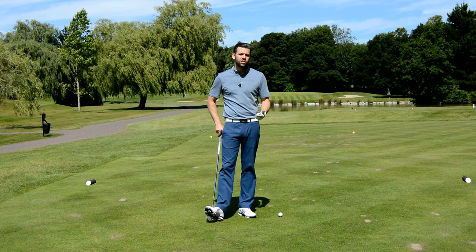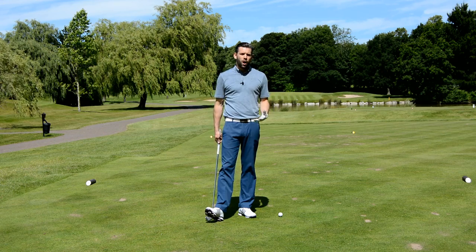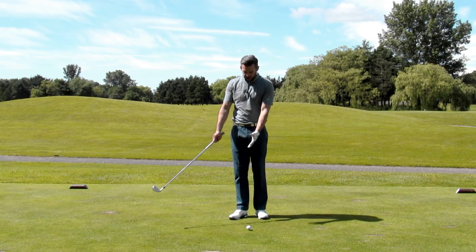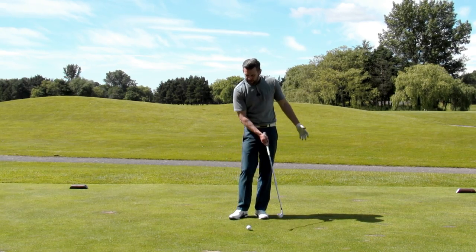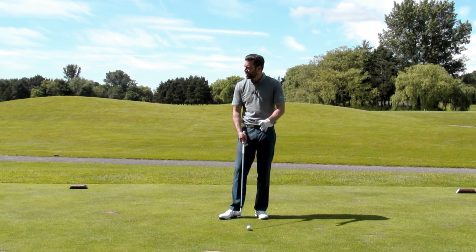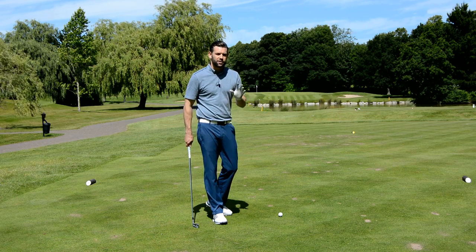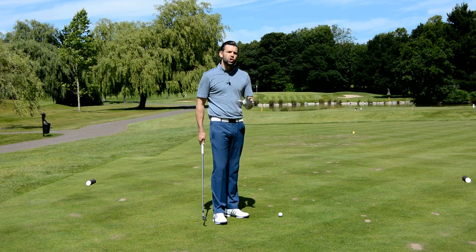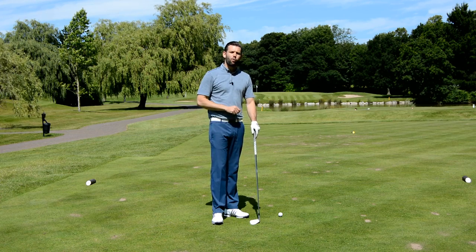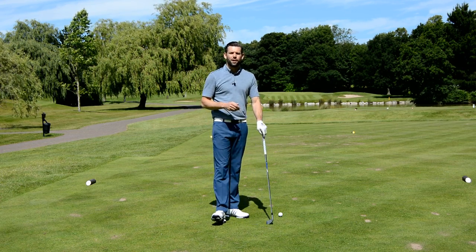The weakest shots, the slice shots, and the poorest strikes. Now all those shots are caused by things that are happening down at impact. So if the ball flight is curving too much, we've got issues with the path and the face — what happens at impact determines the ball flight. What we're going to do in this video is look at what precedes that, so what happens in the downswing or the end of the backswing which leads to those poor impact alignments.